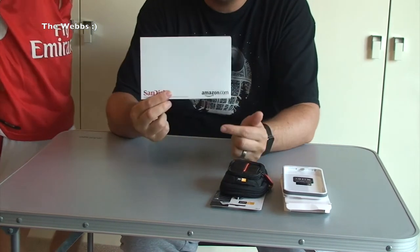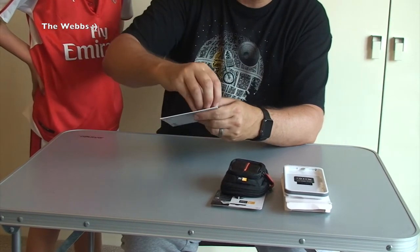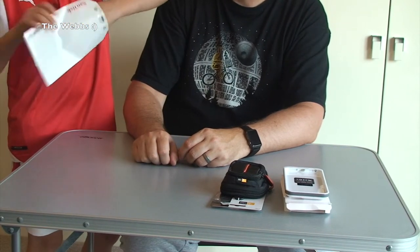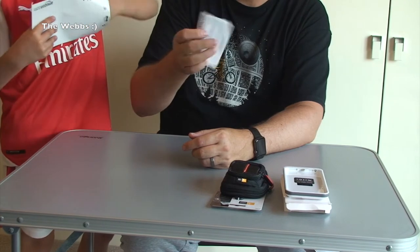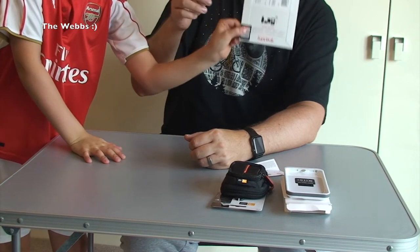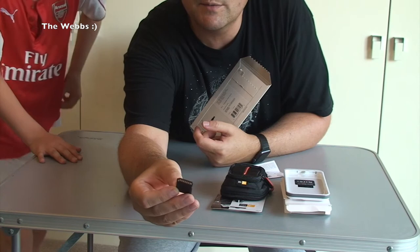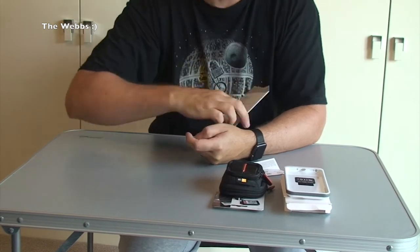What else have we got? Also in there is this — it is a SanDisk. I'm just going to open this up. Most of you will know what SanDisk is. As Ethan opens it up, it is obviously very tiny. Tiny, tiny, tiny little memory card. It is a 64GB Ultra memory card. So let's put that there with the camera case. Hint, hint.